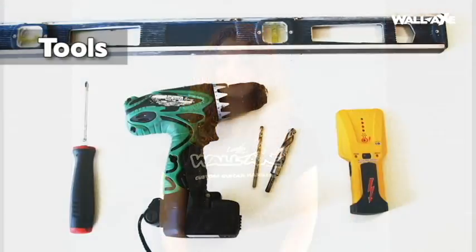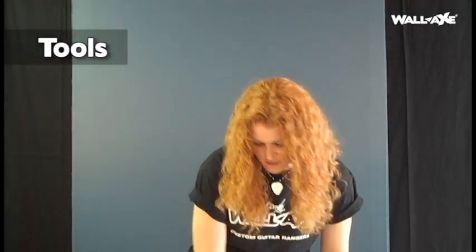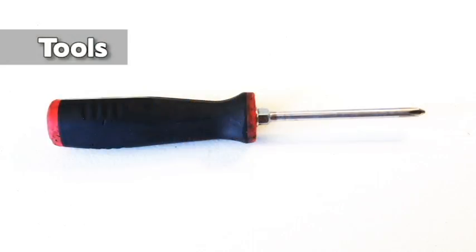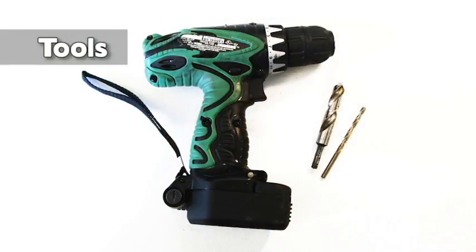First we're going to go over the tools that you're going to need to assemble and install your product. You will find inside your box the assembly and installation instructions. I'm going to go over the tools with you first. You're going to need a Phillips head screwdriver, a drill — make sure it's charged — and a 3/16th inch drill bit.